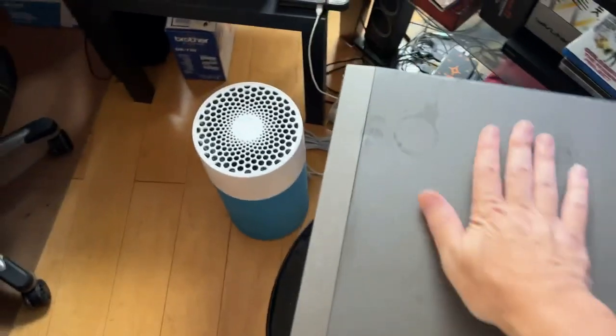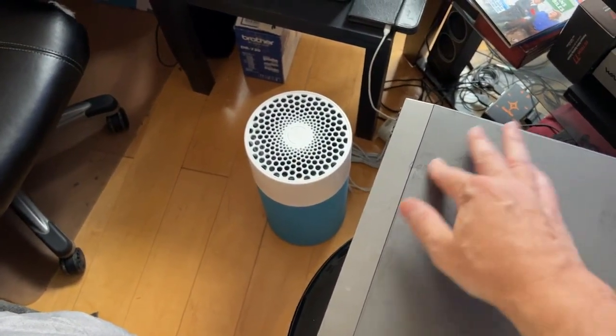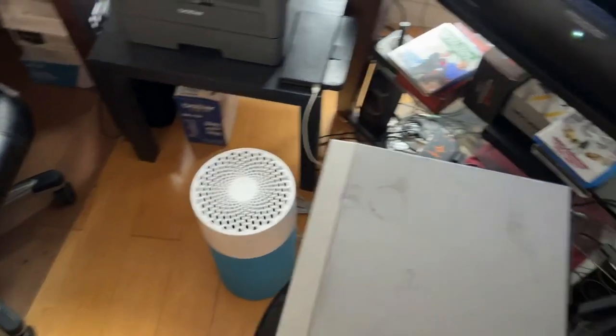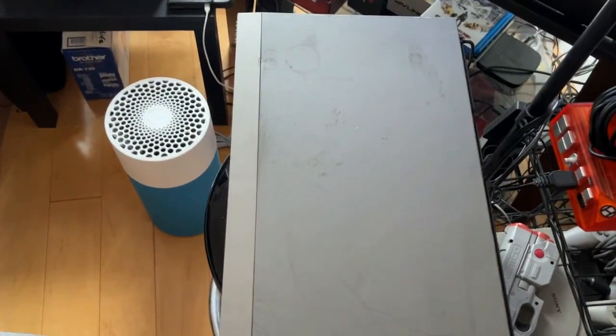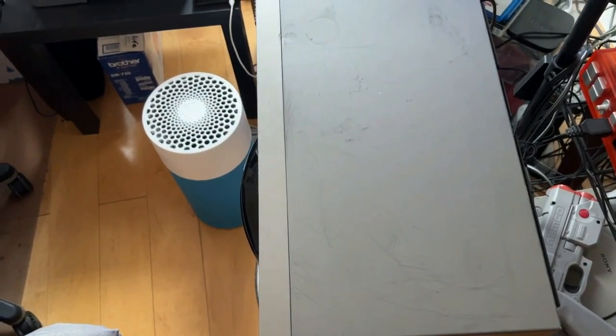The only thing about it is that the top is a bit grungy. It was just stained with stuff that got put on top of it — tried to get rid of it but it didn't really come out. That's it — thanks very much for watching, have a good day.